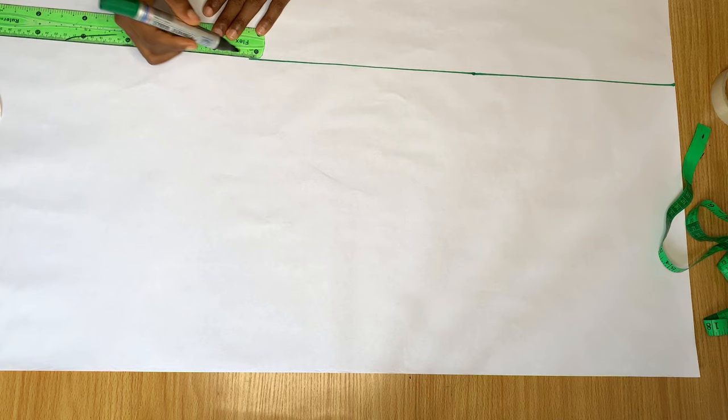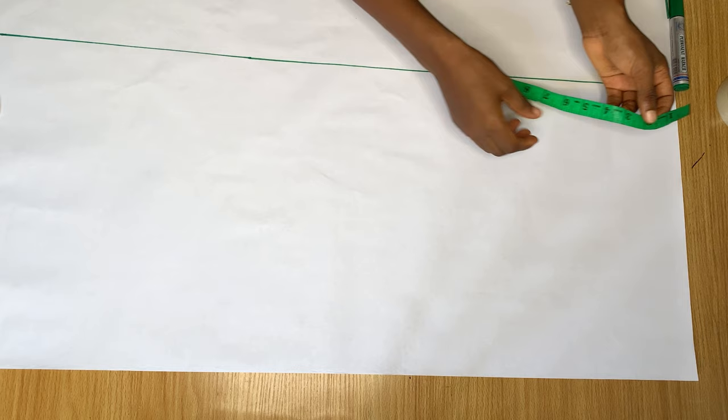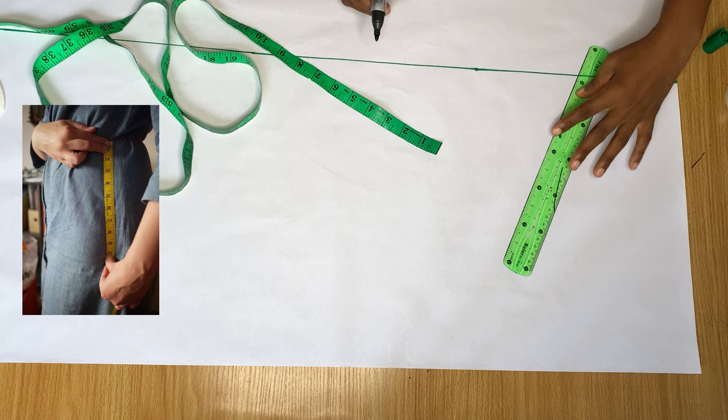First I'm going to draw a straight line across to serve as the side of our trouser. I'm taking the top as the waistline and I'm going to extend my tape by one and a half inches because I want to have a one and a half inch band. From this top I came down to eight inches, which is my hip line.